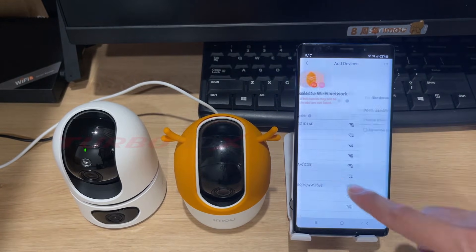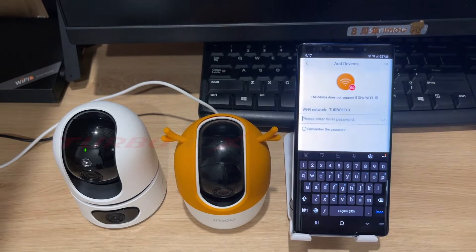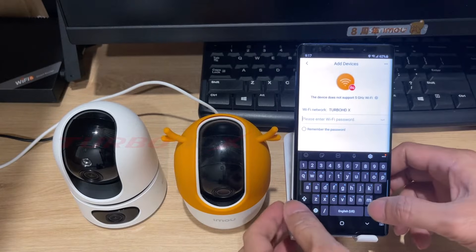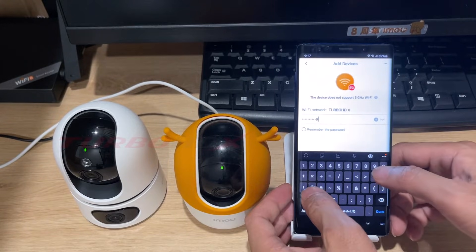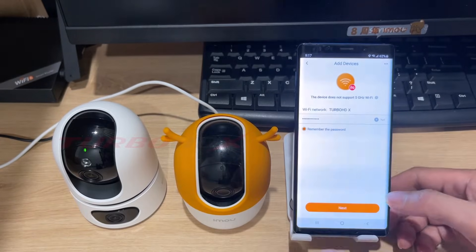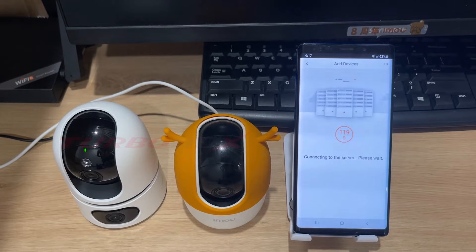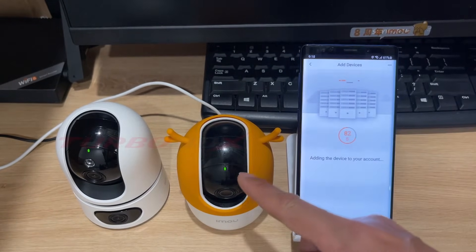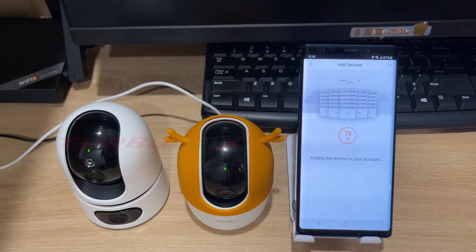Select your Wi-Fi name. Note, normally the camera uses Wi-Fi 2.4 GHz. Enter your Wi-Fi password. We can select remember the password for next time. Click next. Wait for the camera to connect to Wi-Fi. Green light solid means the camera is already connected to Wi-Fi.